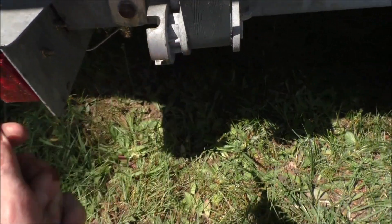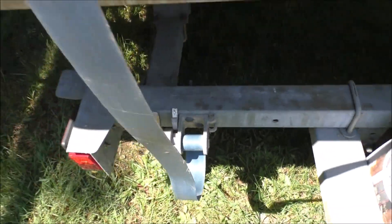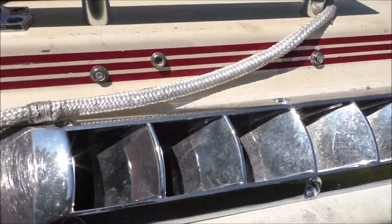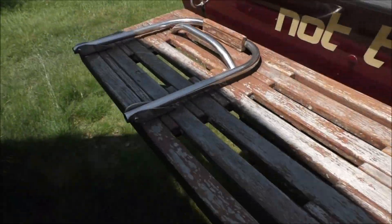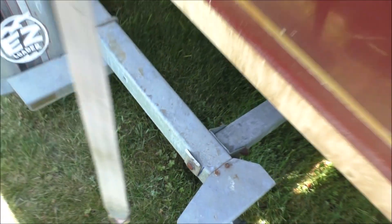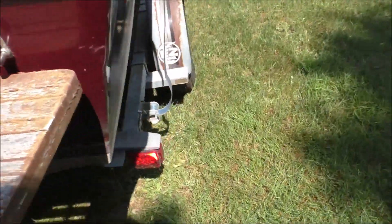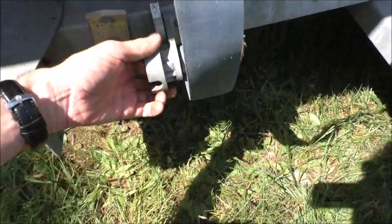There we go — loose. Now we've got to go unattach it from the other side. It just hooks on on this side of the trailer, and I'll wind it back up down here.